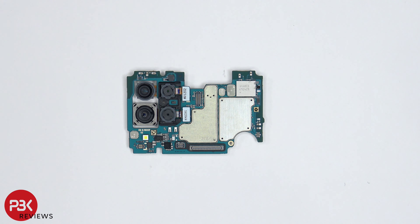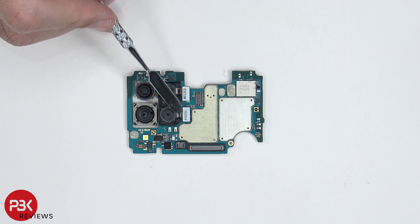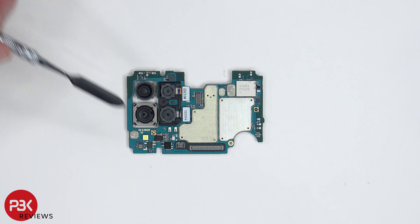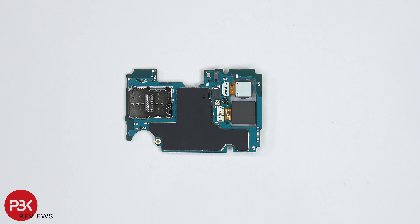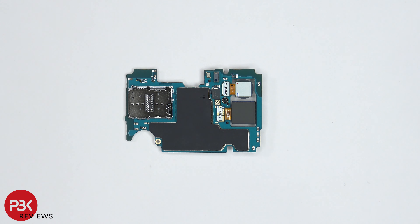Taking a closer look at the main board, we have the LED flash located right here. Your cameras are over here, of which two of the connectors are located on the front side and can be disconnected by just popping them off. You also have a rubber gasket around the connectors. On the back side of the board, you have your SIM reader and microSD reader. You also have the two other camera connectors located over here, which can be disconnected the same way.